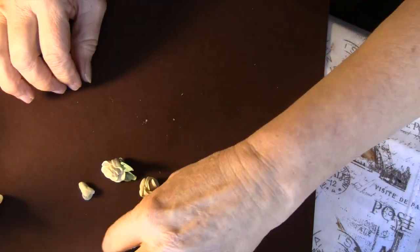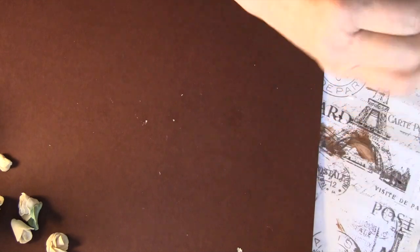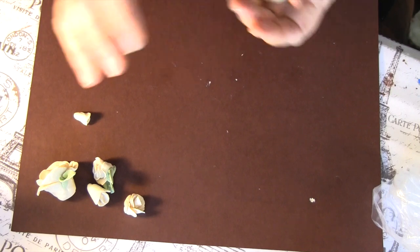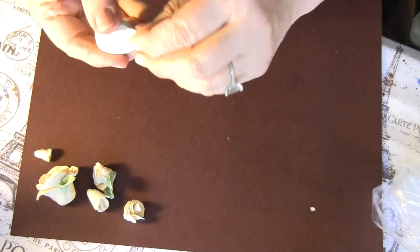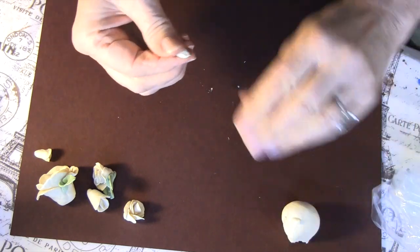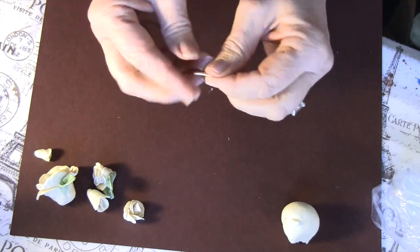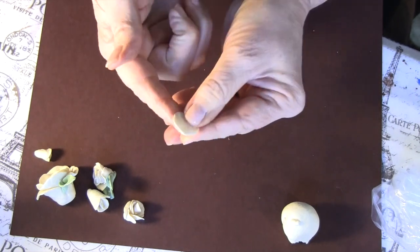Alright, my dough has obviously already been kneaded. Keep it in a baggie — keep it tightly wrapped up because it will dry out. These are almost dried. So what you're going to do is make it into a ball. Take a piece off — not a big piece, size of a pea — well, depending on how big you want the flower. You're going to roll it, then you're going to smush it out — that's my word, smush.